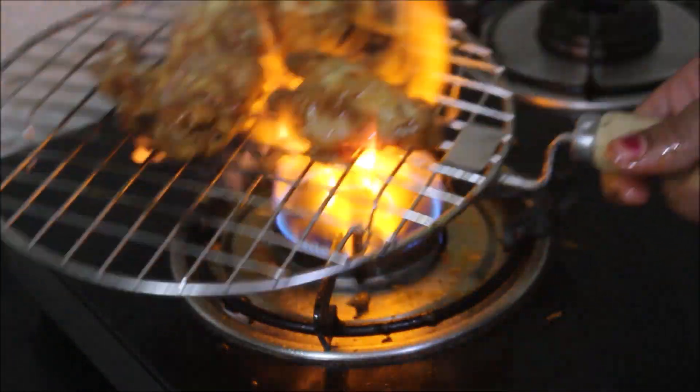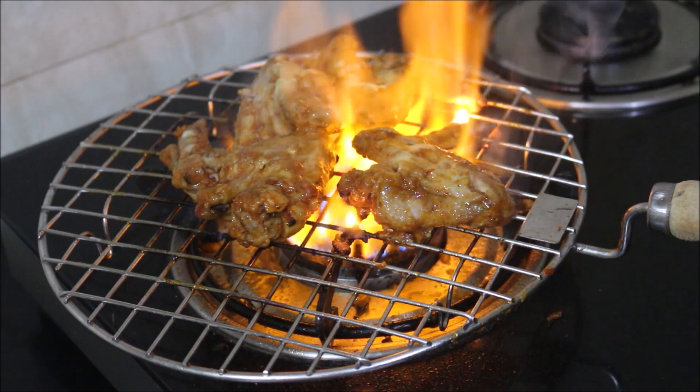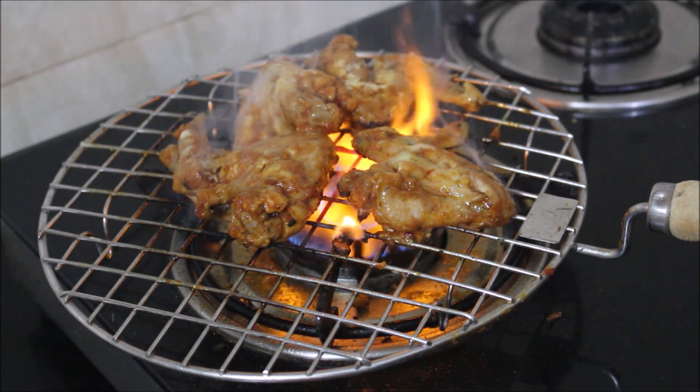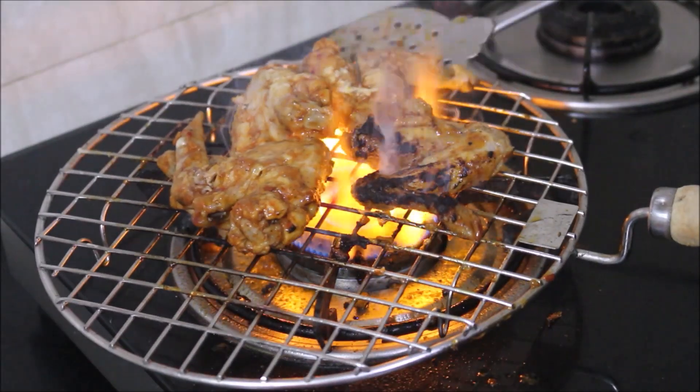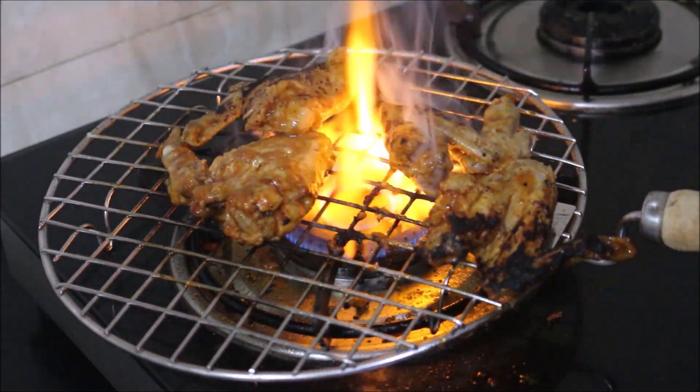Once I prepare these chicken wings I am going to be serving them hot. Do like this video, comment, share it with your friends and do subscribe to my channel. I will be seeing you soon with the next recipe video friends. This is Vidya Lakshmi — thank you so much for watching.